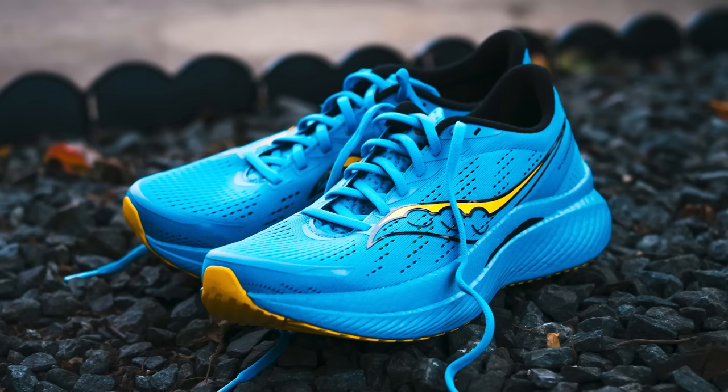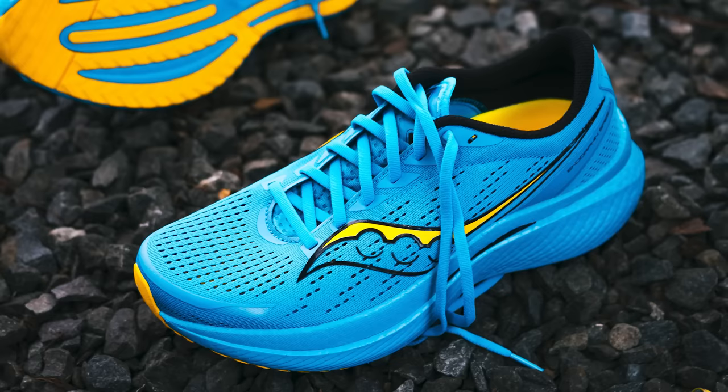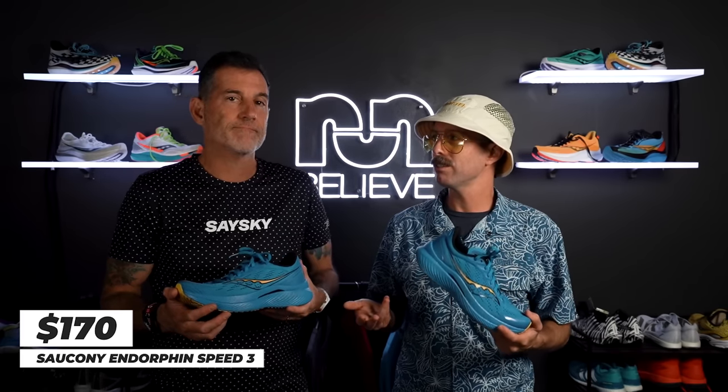Another thing you'll notice about this shoe is the colorway. I'm not really into this blue man group, blue angels colorway. I like monochromatic colors — this one just didn't hit for me. This has been out for a couple of weeks and it's $170, which is a pretty good deal for that range. If you want something light, fun, and bouncy that you can use for racing or just about anything — at that price point, it's a fair price.